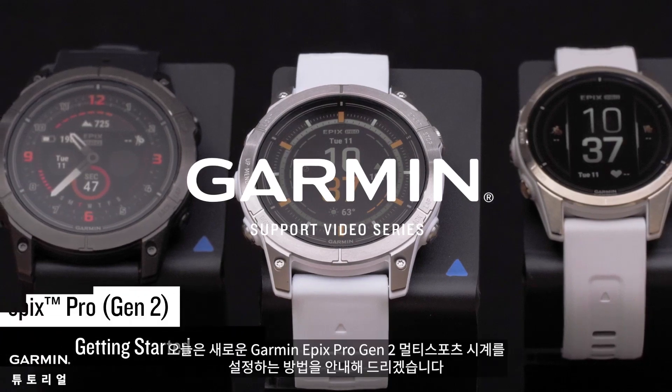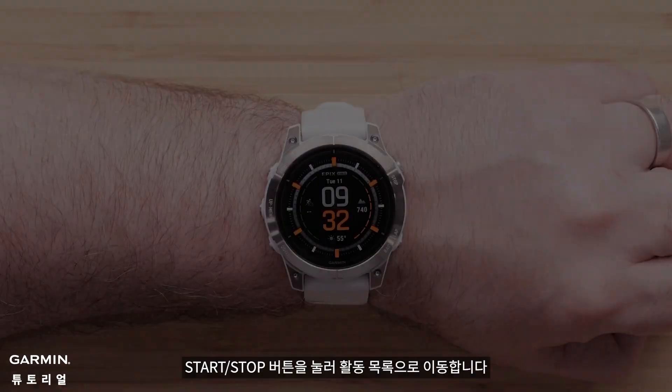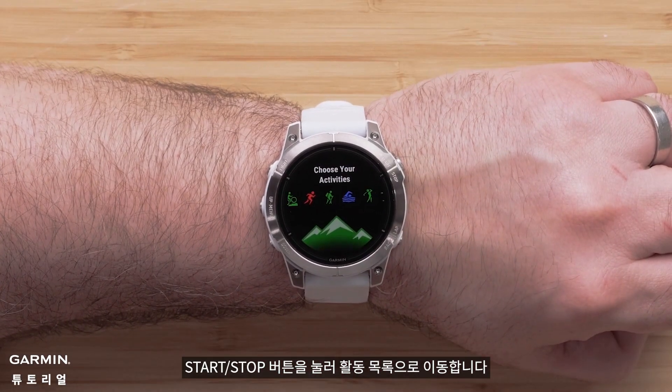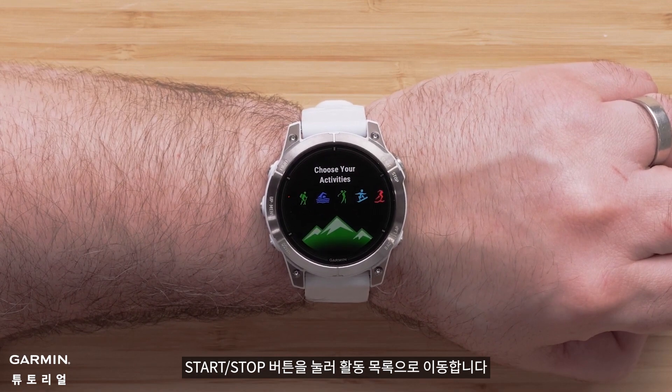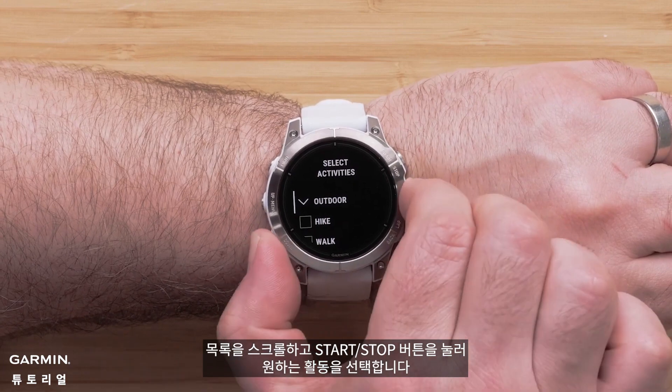Today we will guide you on setting up your new Garmin Epix Pro Gen 2 Multi Sport Watch. To get to your activity list, press the Start-Stop button. Scroll through the list and select the activities you want by pressing the Start-Stop button.